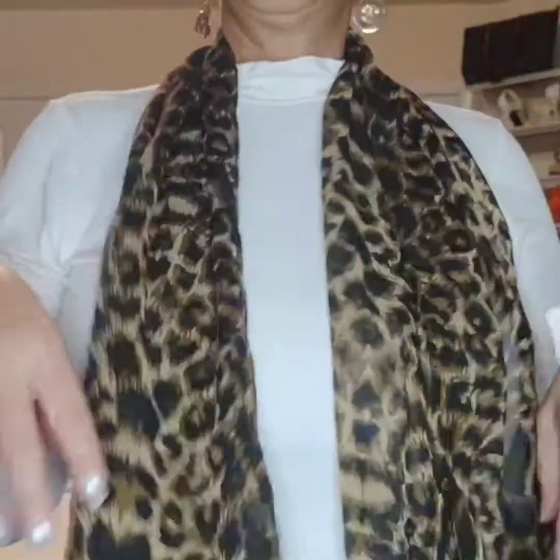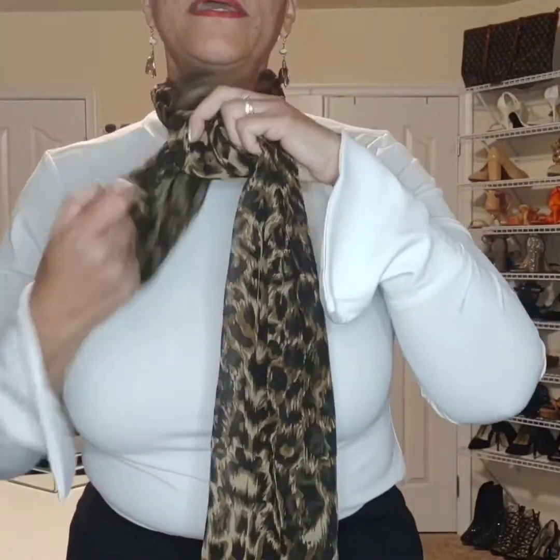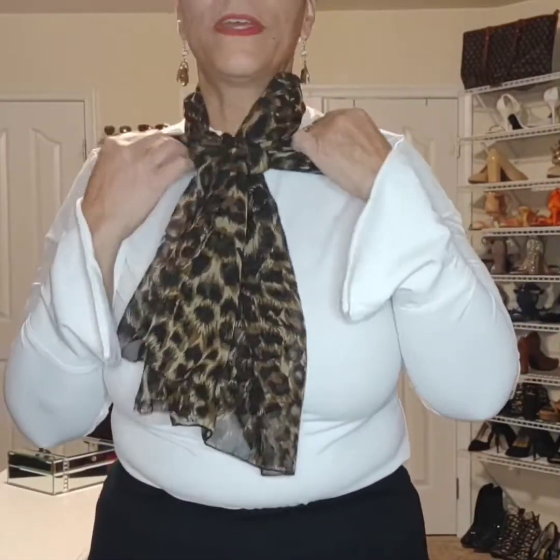Easiest thing to do is to add a scarf in my favorite print, and there's a few ways we can do this. I could just drop it here — that's totally fine, that's one way. Or I could just tie it here at the neck and let it fall. That kind of defines it more, creates a little more of a focal point right down the center. But my absolute favorite style with a scarf is to spread it out with this silky fabric and create a real powerful focal point right here at the neckline.